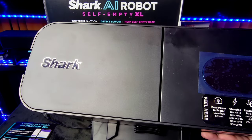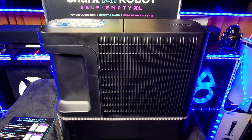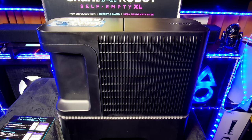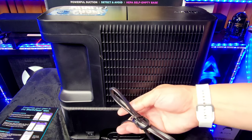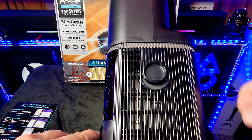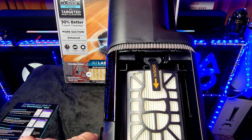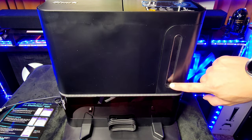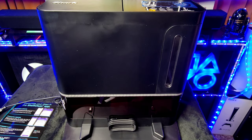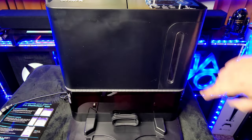On the left side we have the Shark branding. The back is nice-looking — it'll be against the wall anyway. At the bottom there's a power button and a built-in power cord. There's also a second filtration section at the bottom — press to open it, take it out, clean it, and put it back. A really nice feature is the transparent window so you can see when it's full without opening it. All the debris goes into the filtration system and empties into the bin.